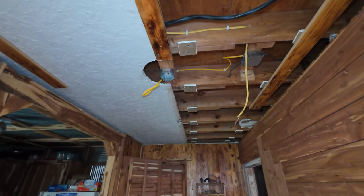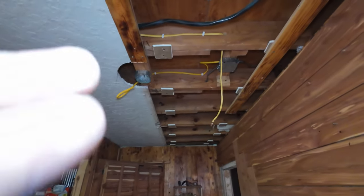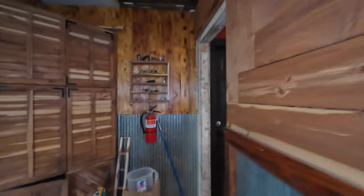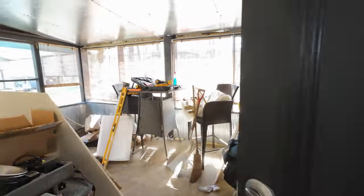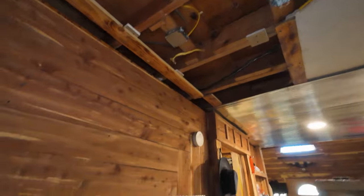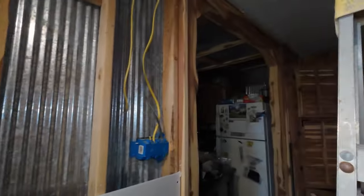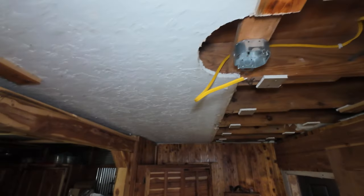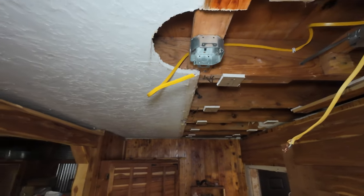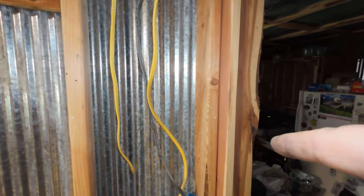I'm going to fish a new line and put a new switch up here. I got my box mounted. I ain't got much wire left — I'm glad I bought a hundred-foot roll. I'll wire that up and check out the old one before I pull it. You never put a drill on your ladder and then move your ladder — it landed right on top of my foot. There's enough slack in that wire — if I put the switch up higher, I'll have more than enough. That saves me from running a whole new piece of wire.